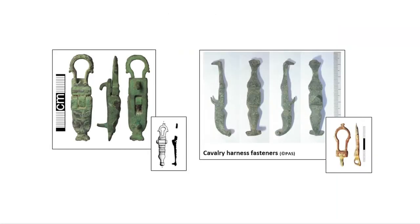Due to a simple mistake on a reconstruction painting long ago, cavalry harness fasteners still occasionally get identified as baldrick fasteners. However, baldricks did not need a fastener — they slipped easily over the head.